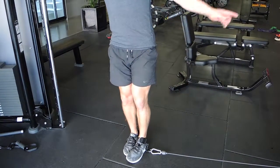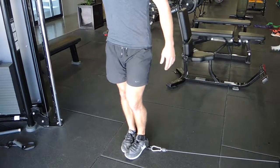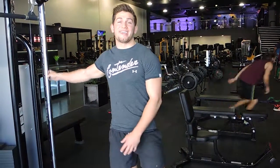Remember that your adducting will be a lot stronger than your abducting, so make sure to put on adequate weight for this movement. Also make sure the range of motion is full when doing the movement. That is single leg cable adductors.